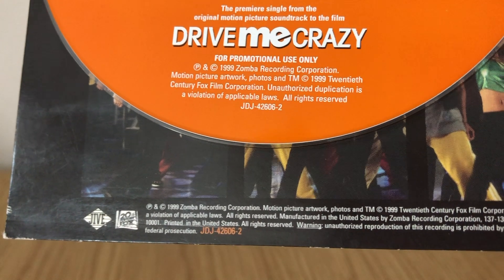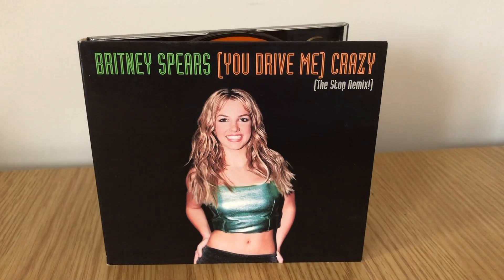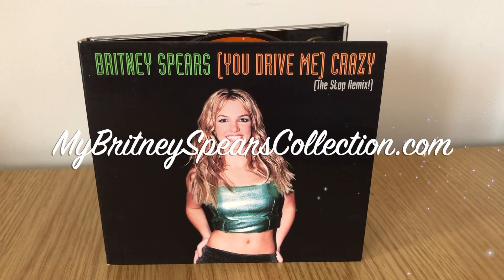So there you go — that's the 'You Drive Me Crazy: Stop Remix' USA DigiPack. I hope you enjoyed this video. If you did, leave me a thumbs up and a comment. Don't forget to subscribe and hit the bell for notifications on my next video. You can always visit me at MyBritneySpearscollection.com. I hope to see you in the next video — bye guys!